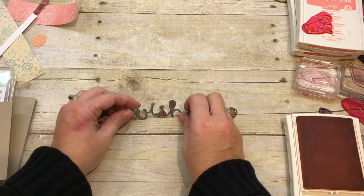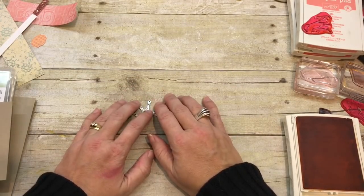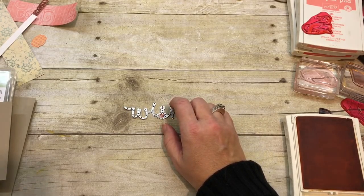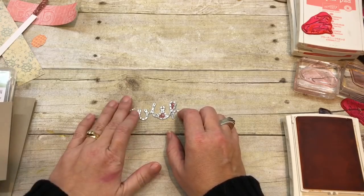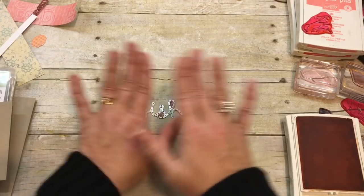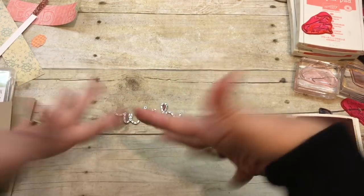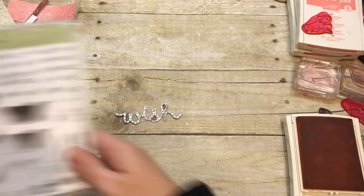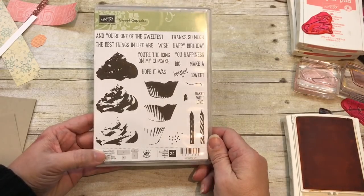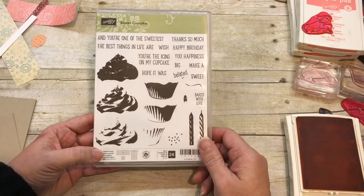This might be the second take of this video because the first one was sideways. During that taping, I had to go to my computer to look up the color combination I used, because when I made it originally I tried two different things. I'm going to use the stamp set Sweet Cupcake because it is so awesome for birthday cards, and my friend who just celebrated her birthday loves cupcakes.